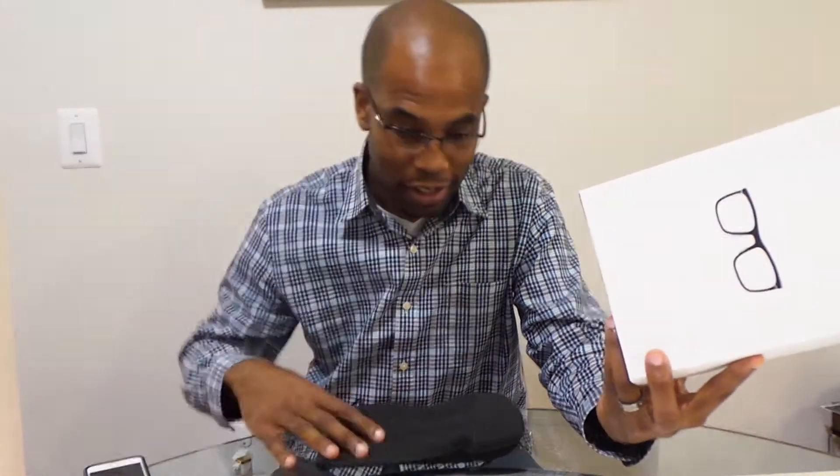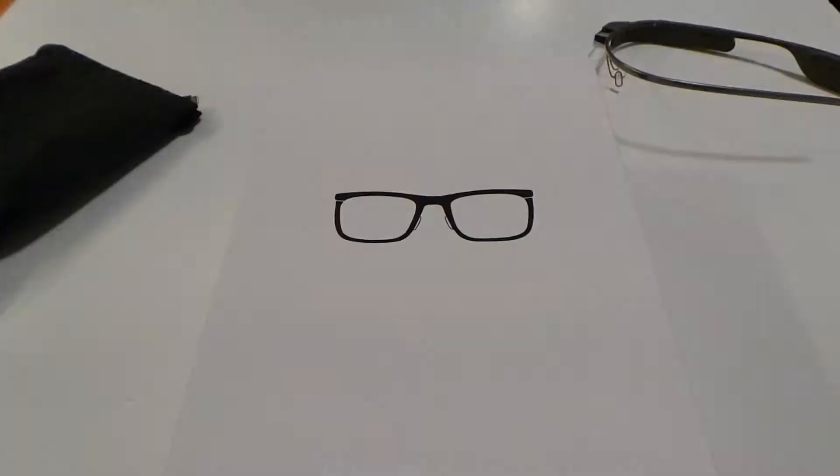Hey there folks, Mark Johnson, Tex Knobs. Brand new Bold Prescription Lenses for Google Glass — are these what they say they are? We're going to find out in the following unboxing.